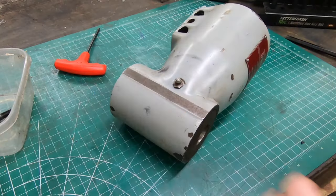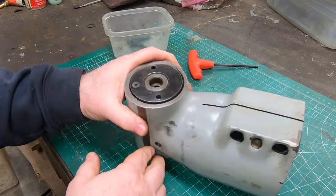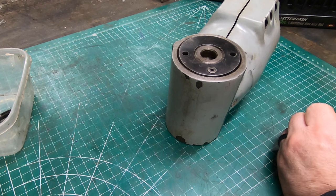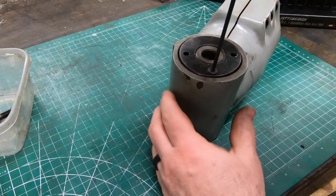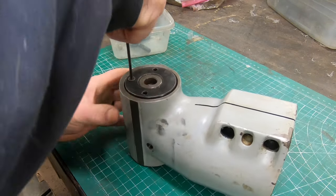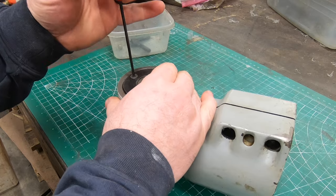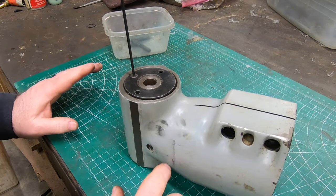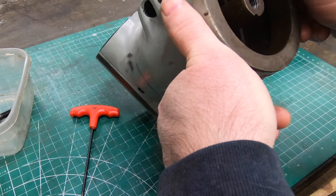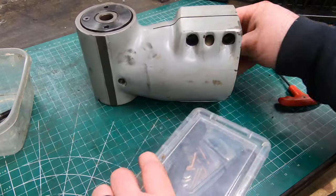There's a countersunk cap screw on the back of the spindle that I believe is used to lock the threads onto the spindle so this nut can't back off. But I can't seem to loosen it without the spindle turning, so I'm going to give this some thought and come back to it later.